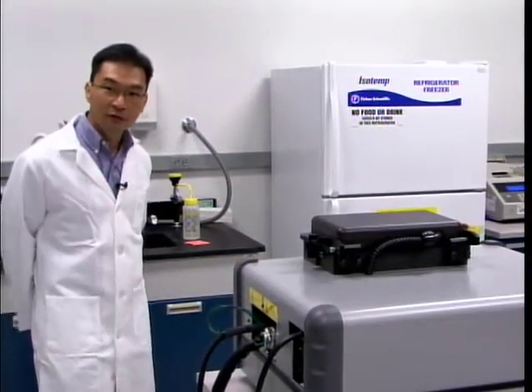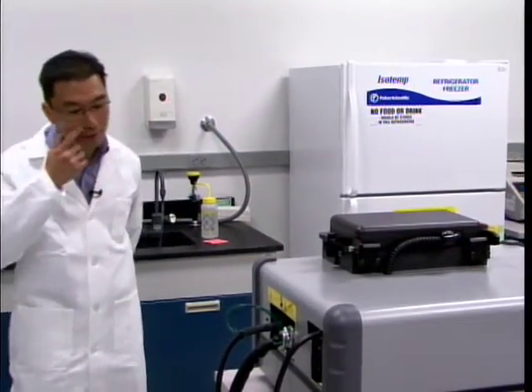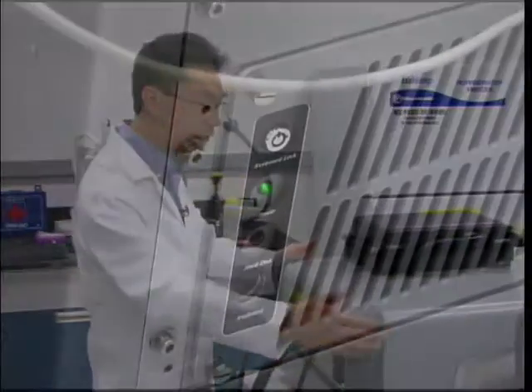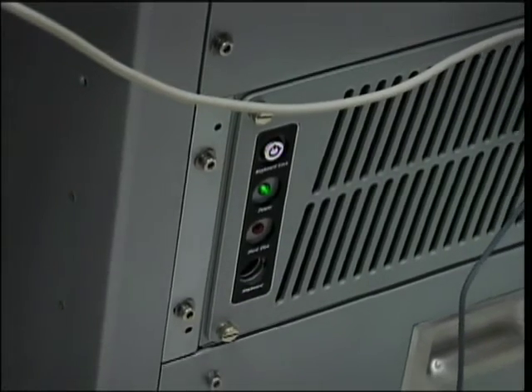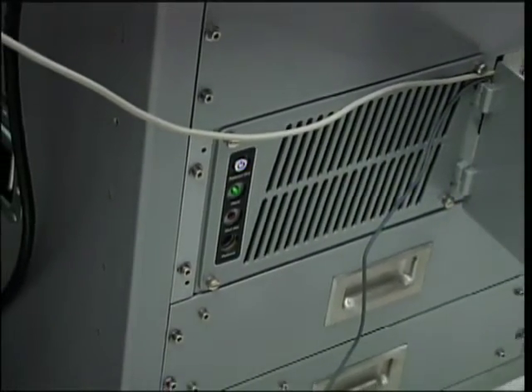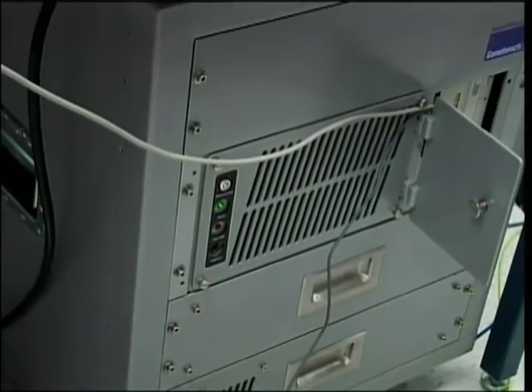Welcome to the demonstration portion of this workshop. What we have here is the GeneBench FX100, the separation and detection portion of the integrated DNA analysis tool. This instrument comes in two parts: the bottom unit, which is essentially the power supply and computers, and the top unit, which consists of the laser, the detectors, the optical train, and the chip holder from which separation and detection will take place.